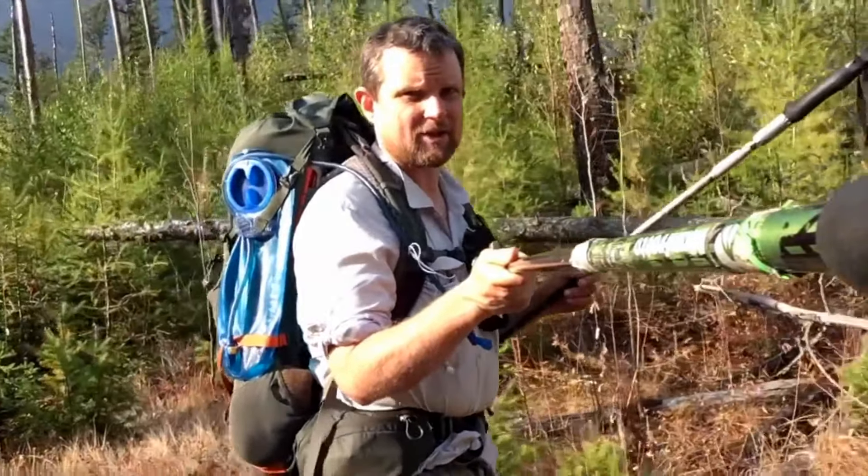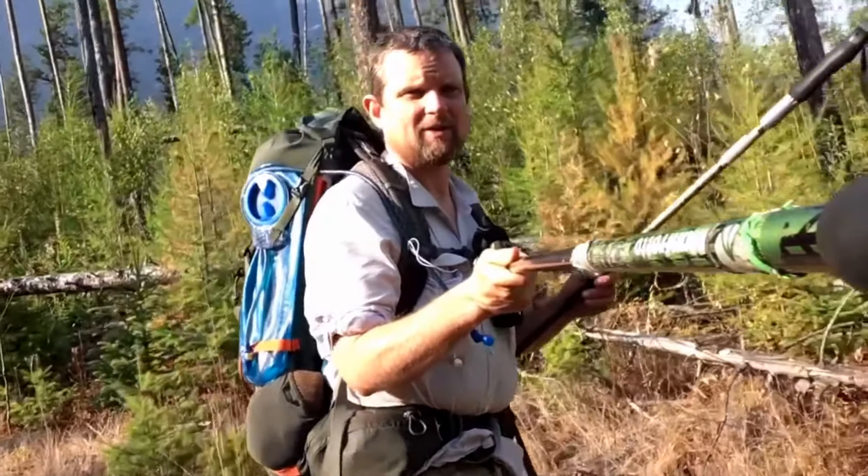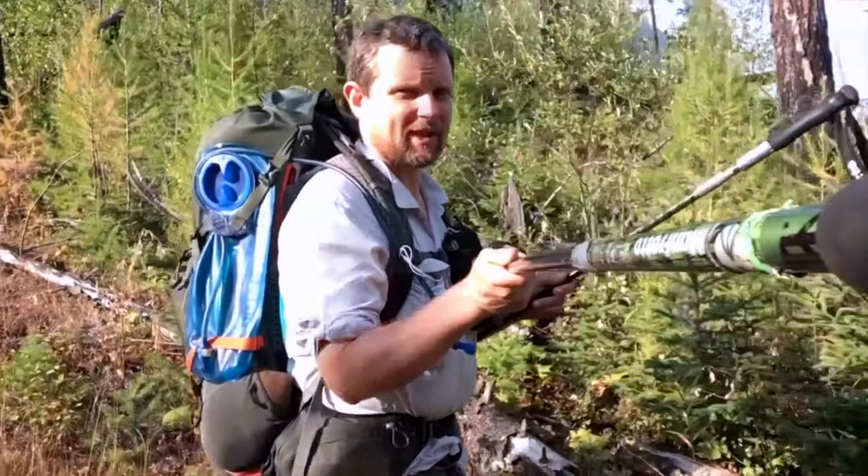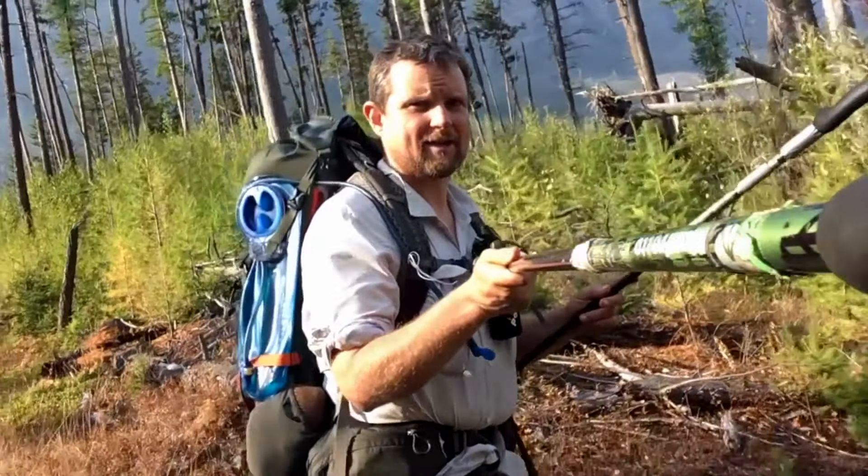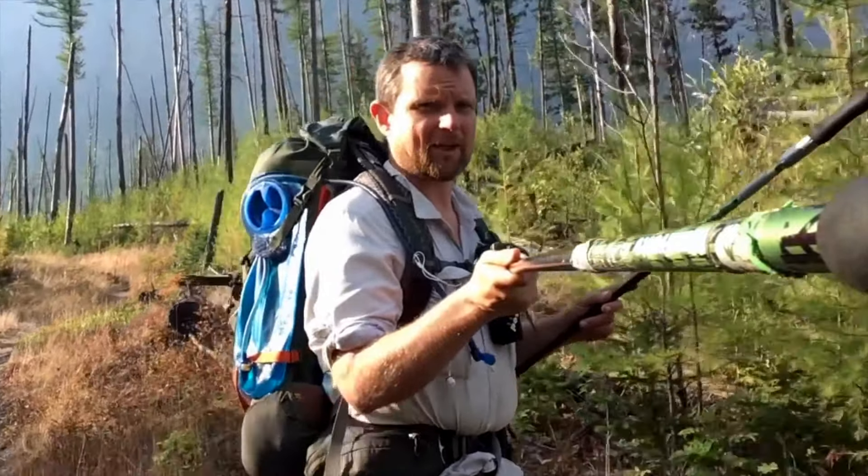Other than the blisters on each heel, they were still comfortable with daily babysitting with moleskin and tape. I was able to make it through the 74 miles over eight days without any big trip-killing sort of foot issues. That's all for now.